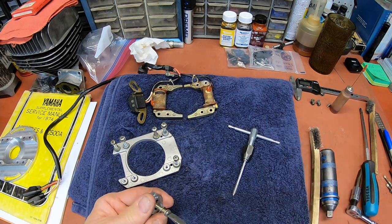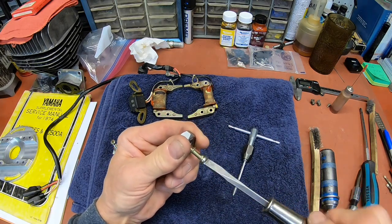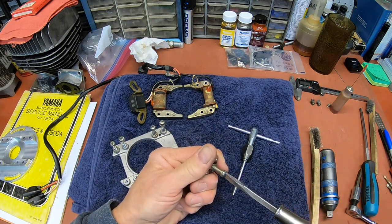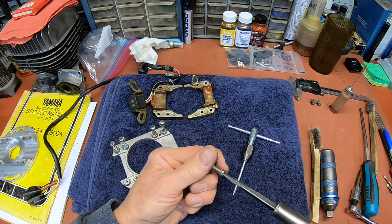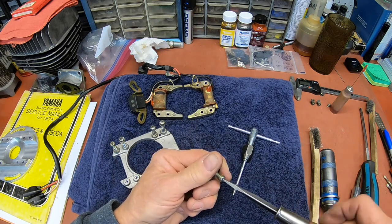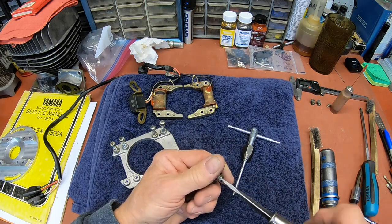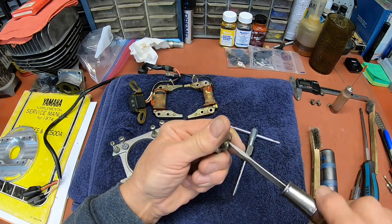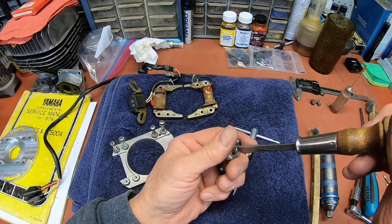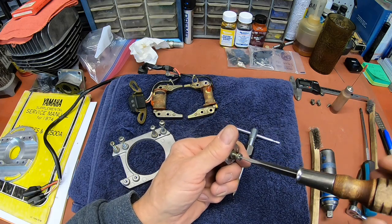I'm taking the people at their word that all the parts I got came off the same bike, except for the coil of course. The coils seem to be pretty standard through most of the YZ years, and the MX bikes used pretty much the same coils. You just don't know, so you can't leave anything uncovered — you've got to go through everything and check it all out.